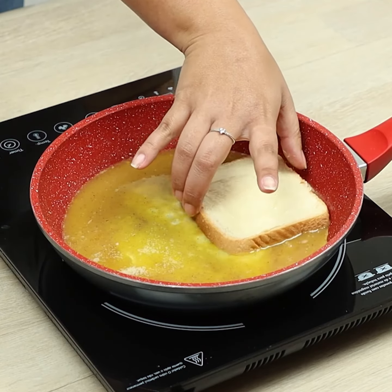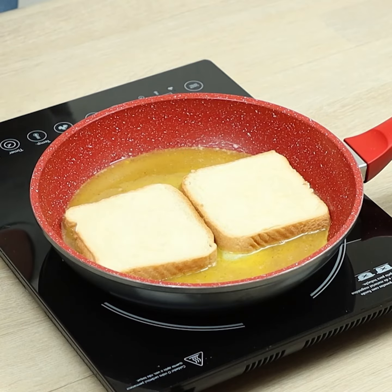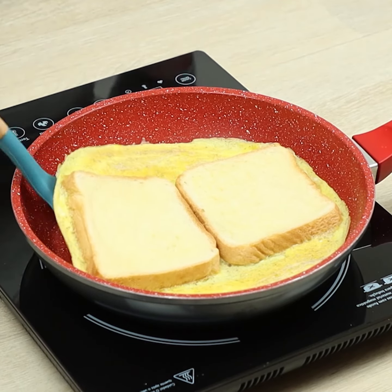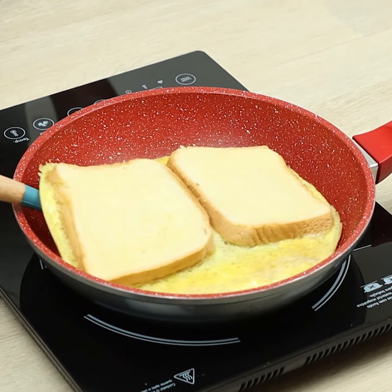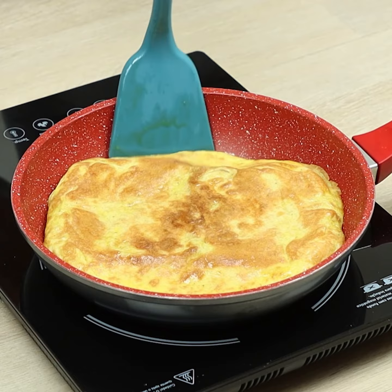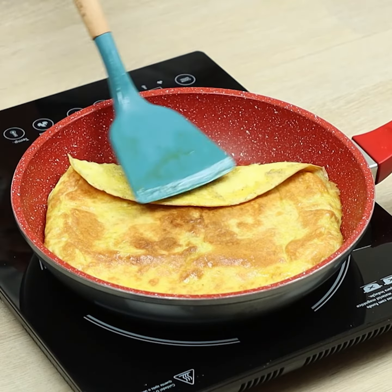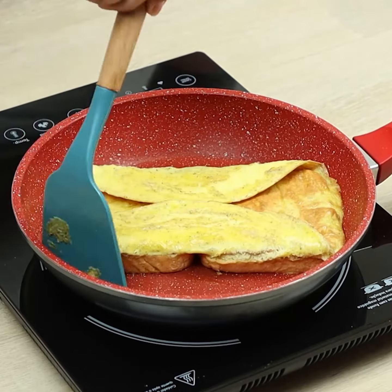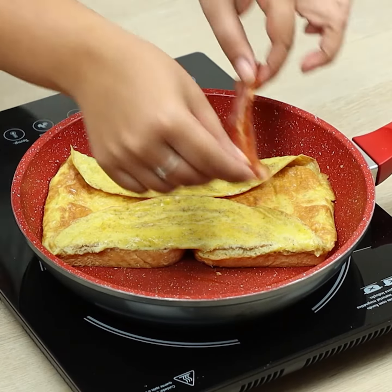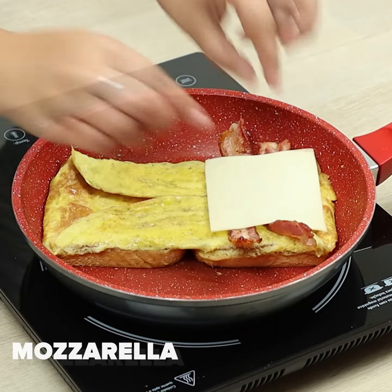Let's put the slices of bread. After some minutes, we'll turn them over. Let's fold the tips. Add the bacon strips and mozzarella slices.